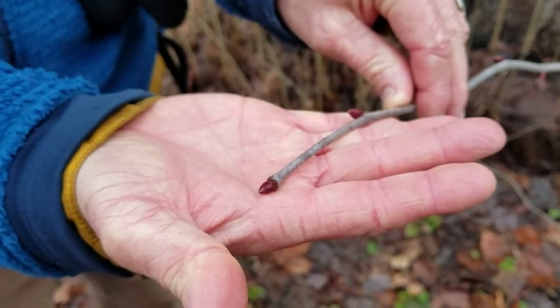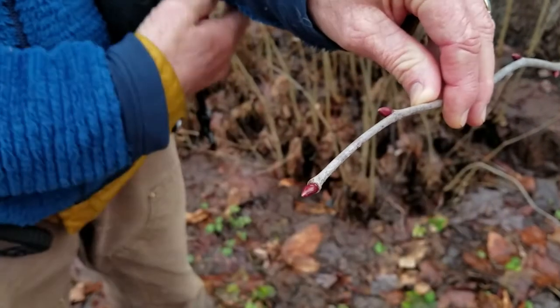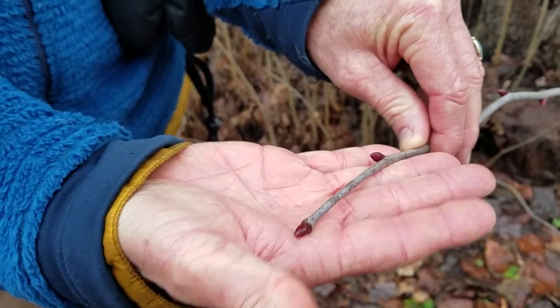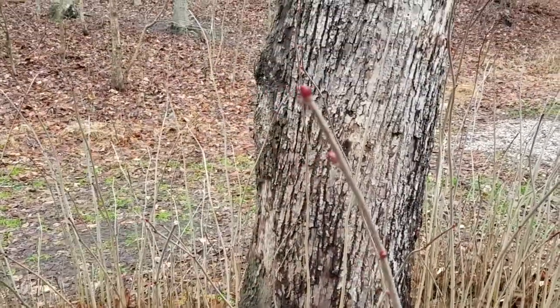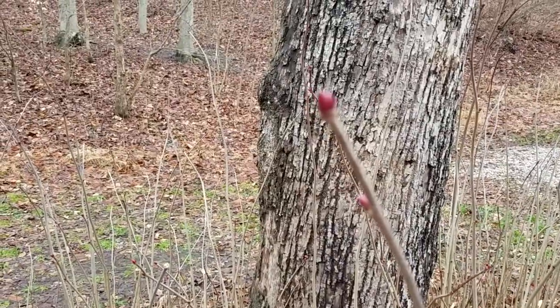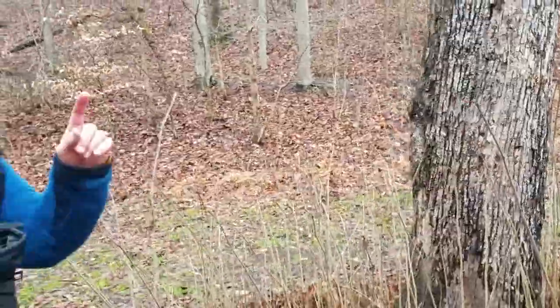For today, let's focus on what is most of the time true: basswood is the main overstory tree that has these bright red buds in the wintertime. They're seriously noticeable - they're everywhere in here, and they're just like little ornaments, little festive winter holiday ornaments.